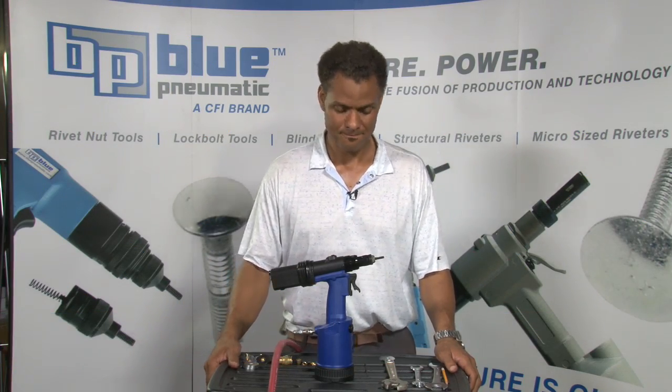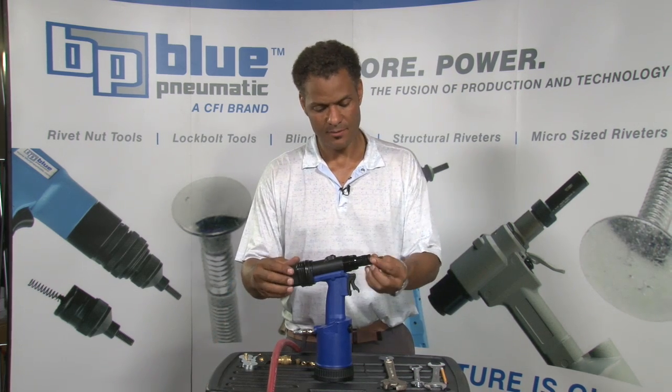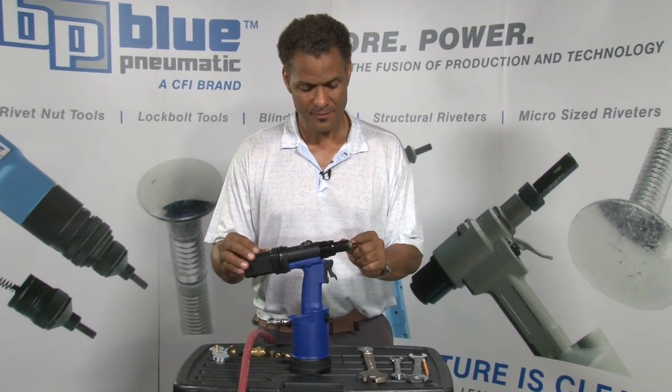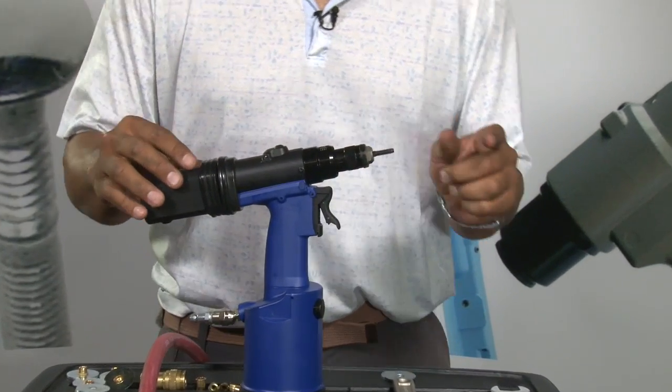Today, we're going to set the stroke on a BP-60C rivet nut tool. First thing we want to do is make sure that the anvil on the tool is set at the closest position to the nose assembly as possible, exposing the most amount of threads on the mandrel.